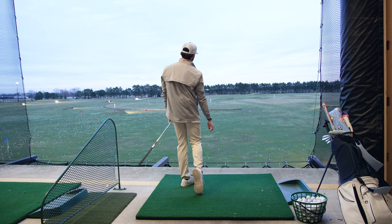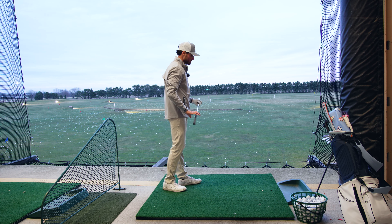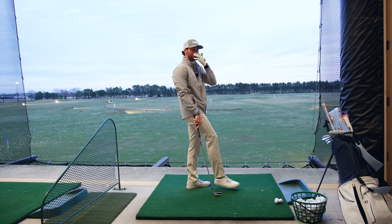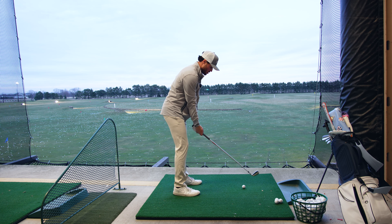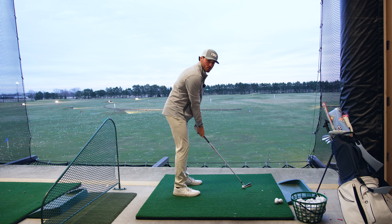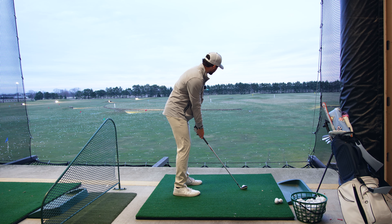It feels so freaking good. I've been hitting balls the past few days and the swing has felt silky. It just makes me want to play more. And then I'll go out on the course and go back to my old habits and hate myself. So that's why it's golf, right?